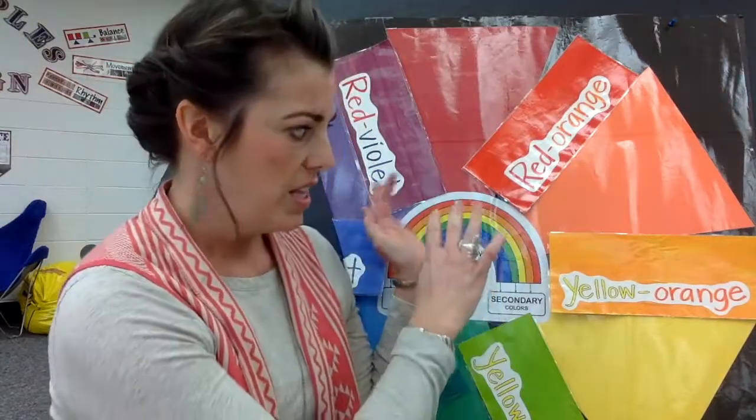Now that you know virtually everything there is to know about the color wheel — primary colors, secondary colors, intermediate colors — we're going to start using this information plus some more color information that hopefully you already know about to paint these twists that we're going to be weaving together. We're going to begin painting our first six twists. You should only have six right now, and we're going to use only half of the colors on the color wheel — but which half?